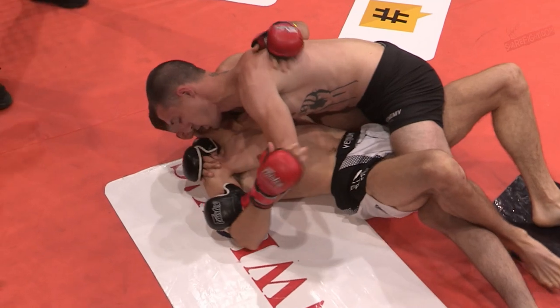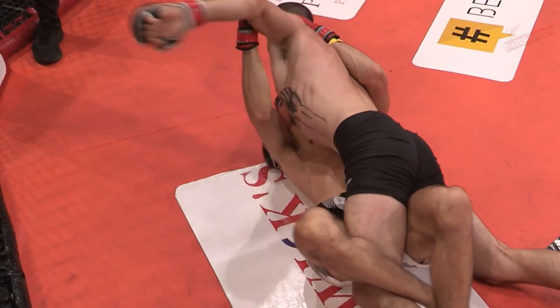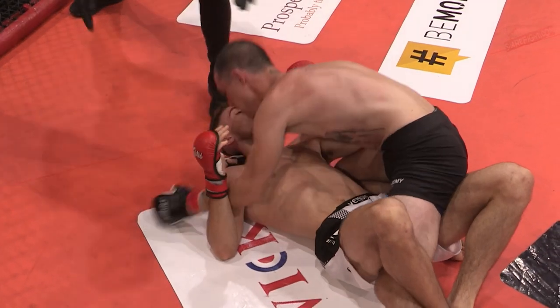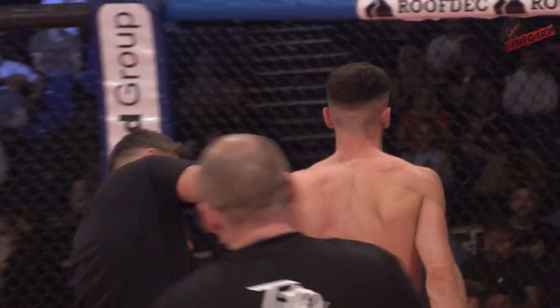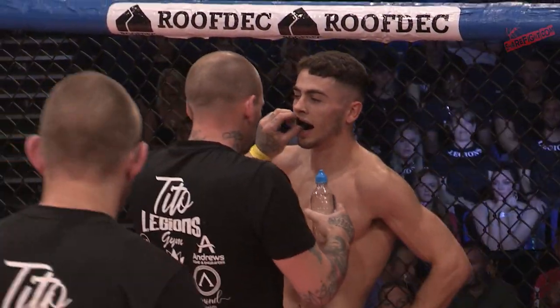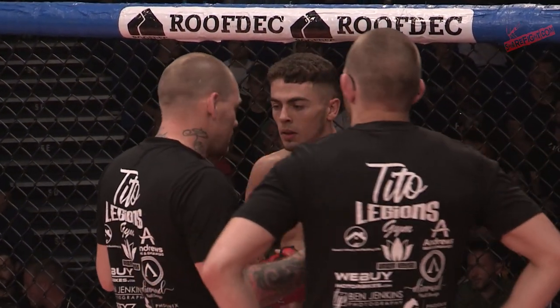Final ten seconds of round number one. I'd say we've got two well-matched fighters on the judges' scorecard. I think just because of the positions, you're going to give it to Fahey — probably take the 10-9.